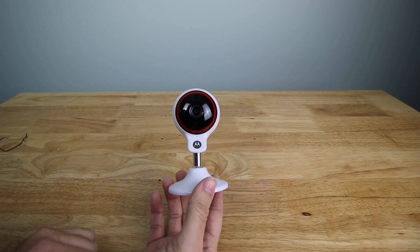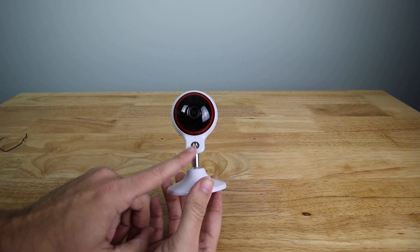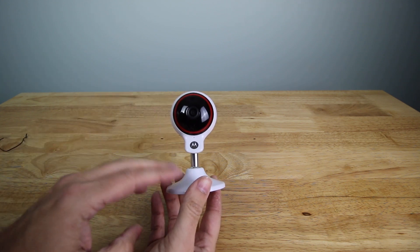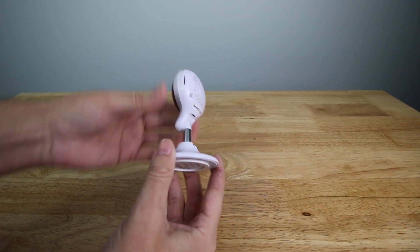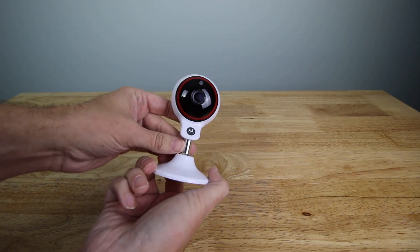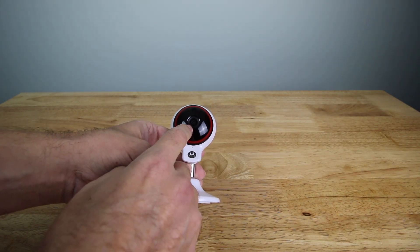Here's the camera itself — it's actually really small, so it's not like a sore thumb sticking out. It's a nice white color, and they do have a black color as well. You have a plastic bezel and a plastic base, but there's a nice metal mount. You can move it around and it's a sturdy mount. And you have the 1080 full HD camera lens right there.